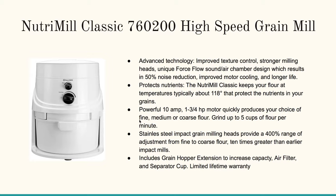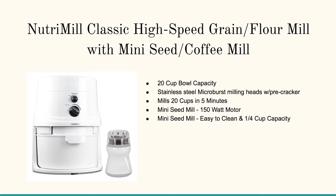I really like these and I've never had a single issue with them. It also includes the hopper down below. The next one is the NutriMill Classic high-speed grain flour mill with a mini-seed coffee mill — very much like the one I just reviewed, but it also has this mini mill for coffee.